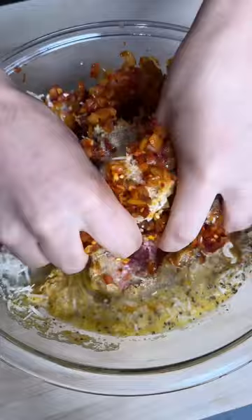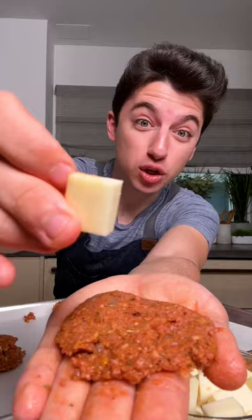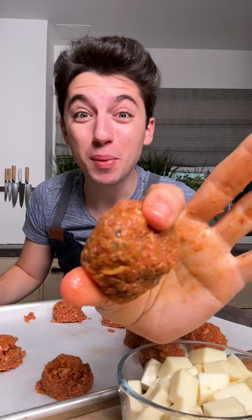Scoop into balls, grab a meatball and flatten it, then place a little cube of mozzarella right in the center, wrap it around, roll it, and you have yourself a cheese stuffed meatball. Sear on all sides.